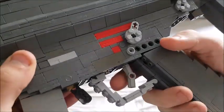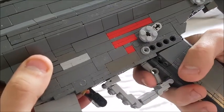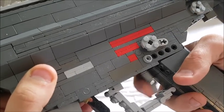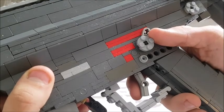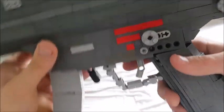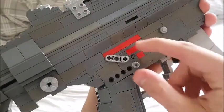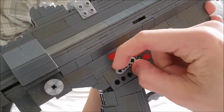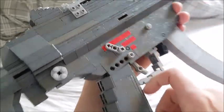Here we have the fire selector which of course has safety, semi-automatic, burst, and full automatic. It of course has the working trigger as well. The fire selector is ambidextrous, and I've made it kind of different on this side just so it doesn't bother my finger when it's on the grip.